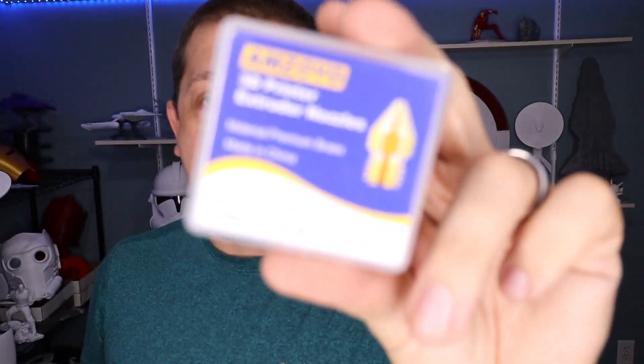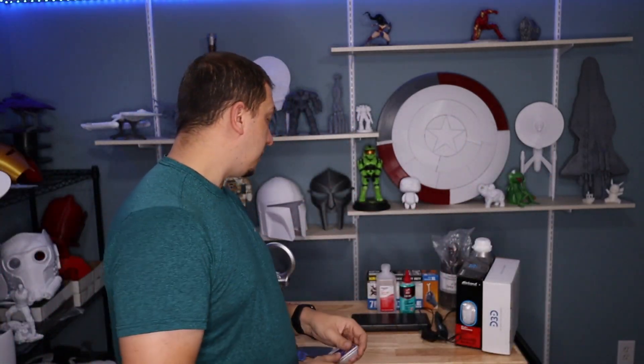Now I'm going to talk about FDM printers specifically. First: brass nozzles. You can never have enough brass nozzles. When I get a clog I just don't even try anymore — I just replace the nozzle. These are so cheap and a box like this will last me six to ten months. It's easier to just replace the nozzle than to try to poke up there and clean it, because really all you're doing is pushing the clog around and going right back to square one. Just replace the nozzle, purge it, and you're done.